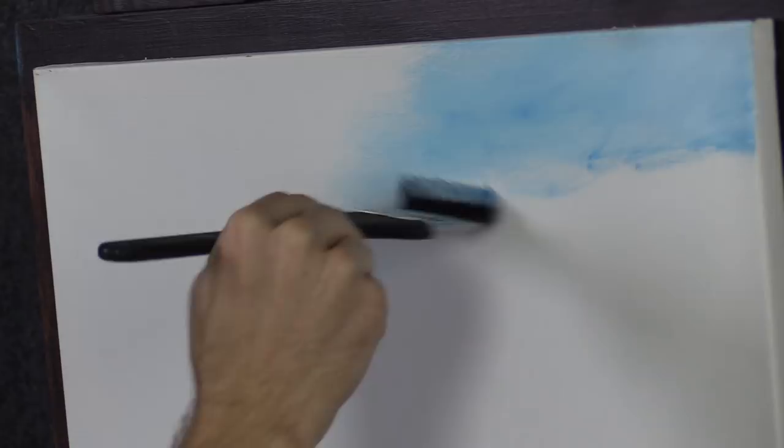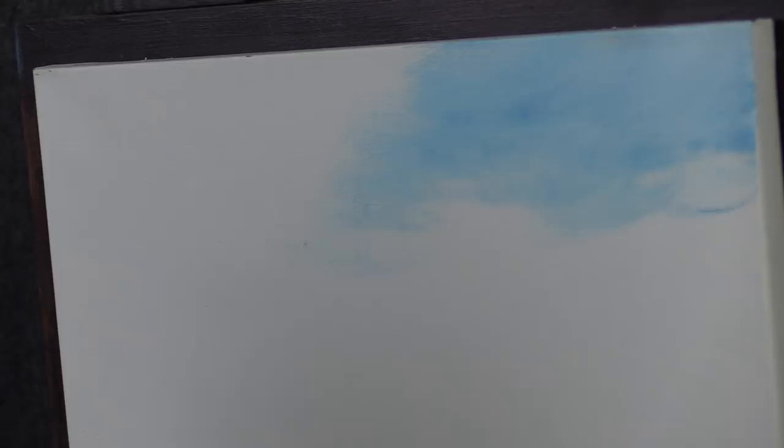A smaller canvas is easier because acrylics tend to dry, and this will help you blend color. You can do the bigger ones — I'm not saying you're limited to this — but it just takes a little more time and effort. Just for the sake of showing you how to do a quick acrylic painting, I'm not going to go with a bigger canvas.